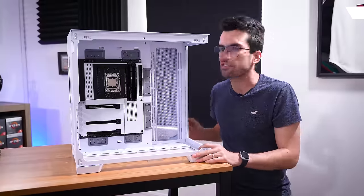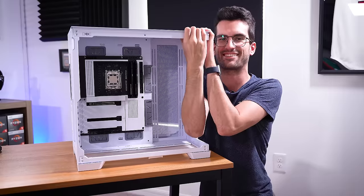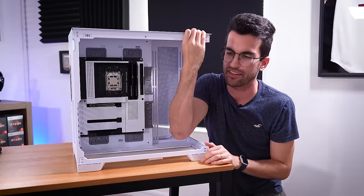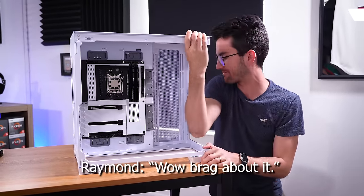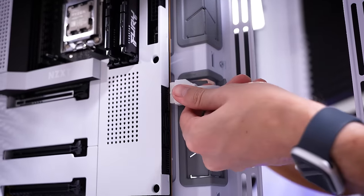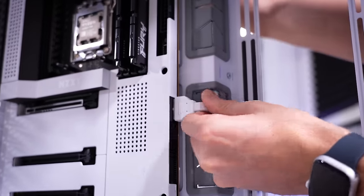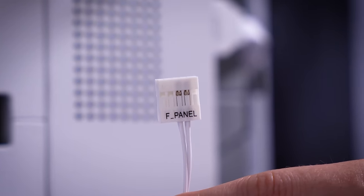And now it's time we start wiring. I cannot get over this case — I can almost suspend my entire body weight on it, which admittedly isn't a lot because I'm pretty skinny. I really like these angled rubber grommets. I think they come in super handy, especially for these side connectors like USB 3. And check it out — a unified front panel connector. I'm not complaining.